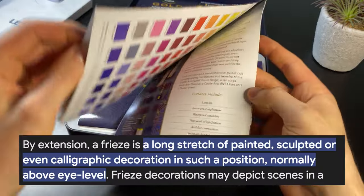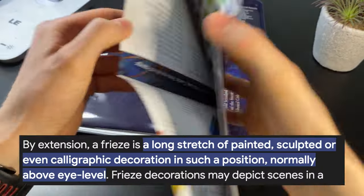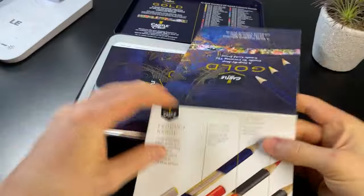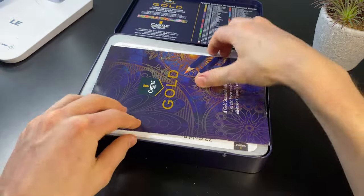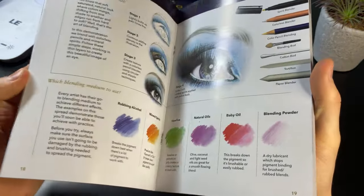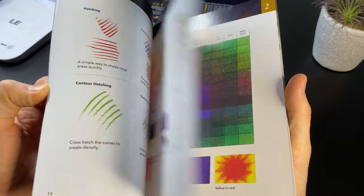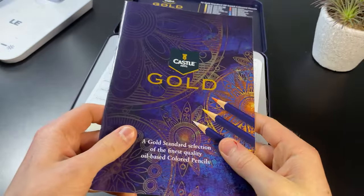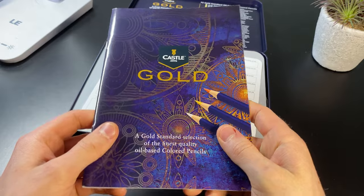We've got a step-by-step guide to creating the Castle Gold piece, which looks like a big booklet. And we've also got a gold standard selection guide, which looks like an instruction guide filled with information on how to use them — blending, how light works, colour stuff and all that. But you know what? I'm an artist; we don't need instructions.